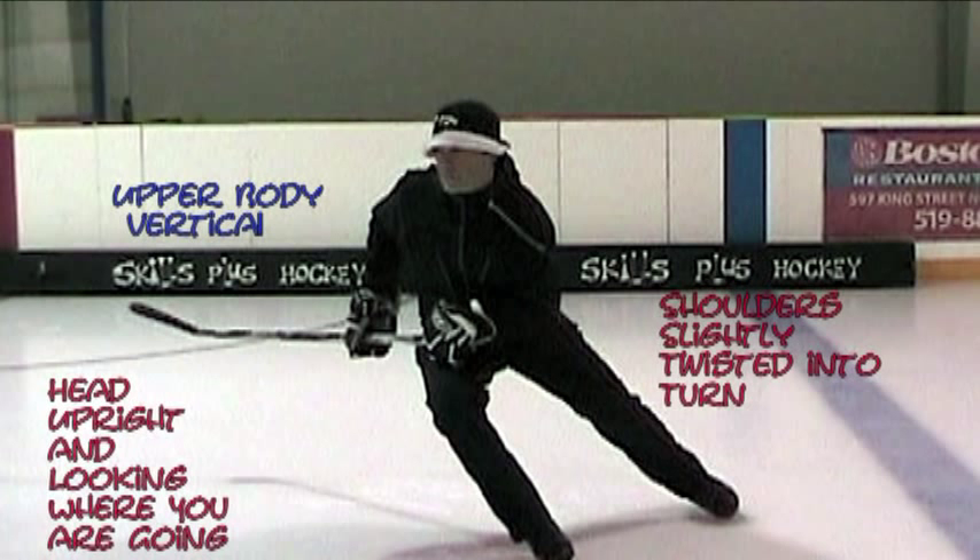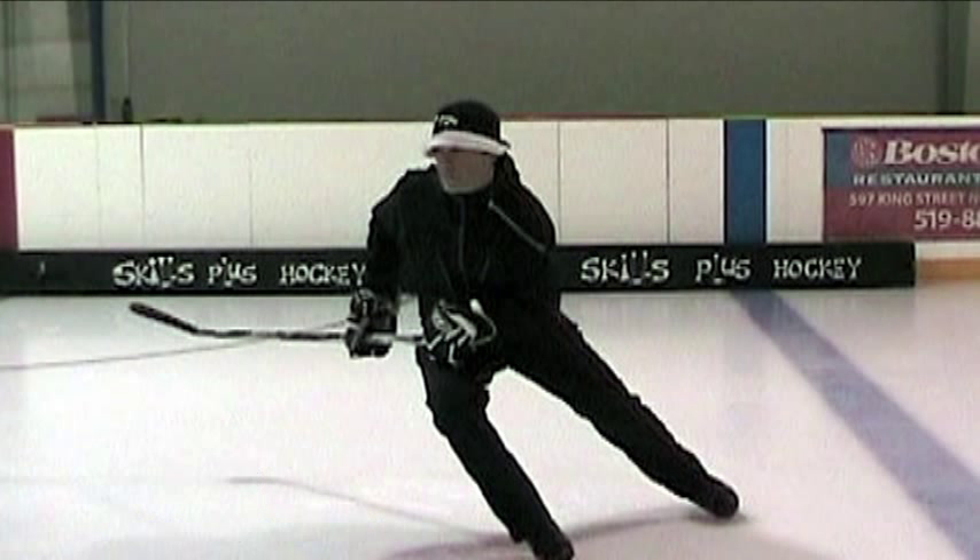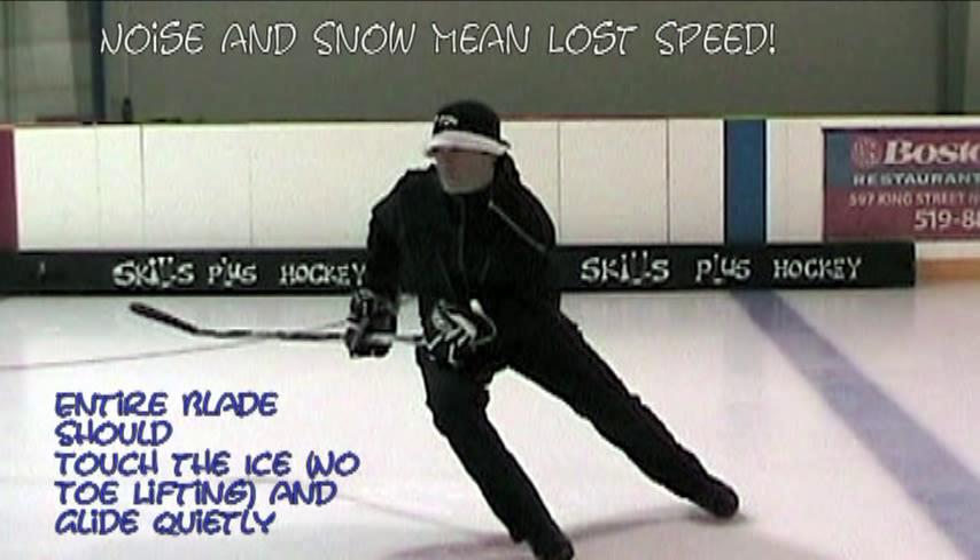Body positioning and weight distribution: angle your upper body away from the turn until your shoulders are level. The inside leg is flexed and in front of the outside leg, which is extended and straight. Both skates remain flat on the ice, with more weight on the inside leg.